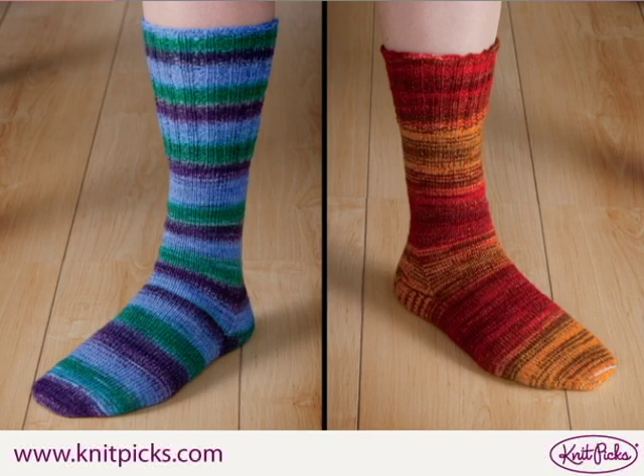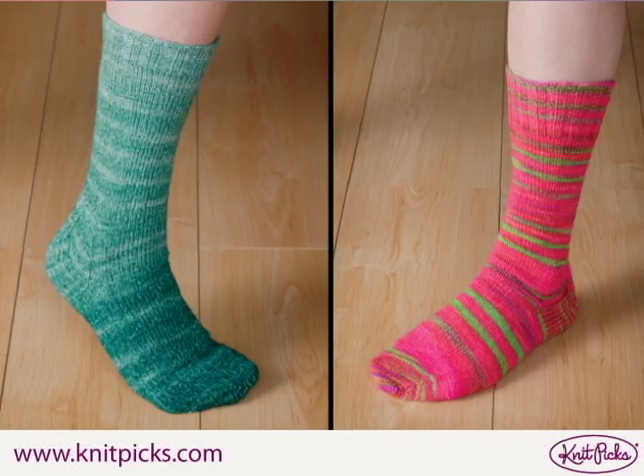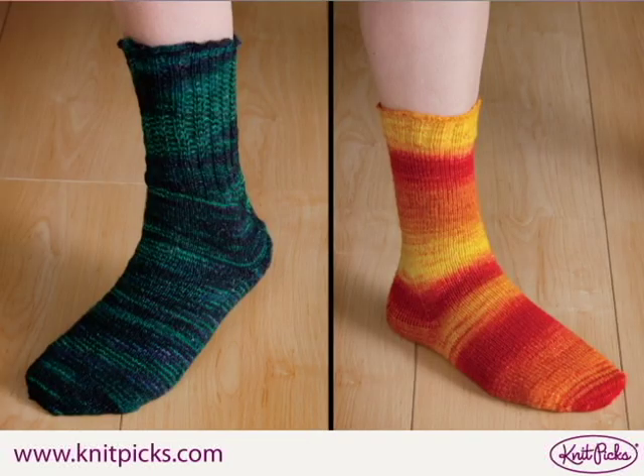You can create your own self-striping sock yarn using our sock blanks. These sock blanks are double-stranded, so your dye pattern will be the same for both socks. This tutorial will teach you how to use Jacquard acid dyes on these sock blanks in order to create a number of different visual effects.